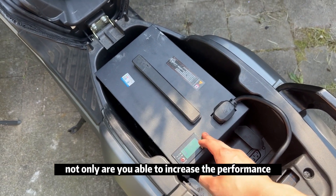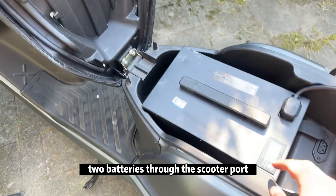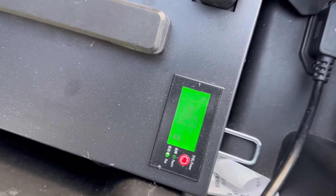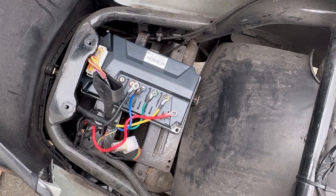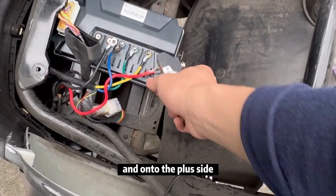Not only are you able to increase the performance of your scooter, but you can also charge the two batteries through the scooter port using the dual battery connector. Here you can see a video of two batteries charging at the same time.